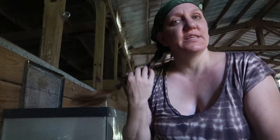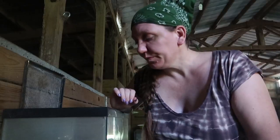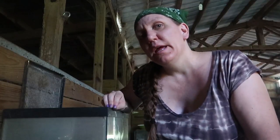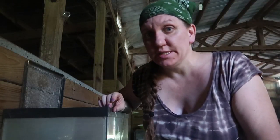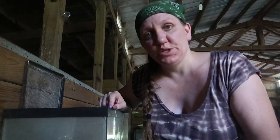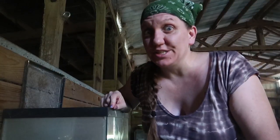Good morning and welcome to Wholesome Roots. Today I'm going to tell you how we raise our mealworms. Mealworms are a very simple, easy way to grow food that's high in protein and a nice treat for your chickens, or even if you have pet lizards and other things that eat mealworms. They're great treats and they're very easy to grow. I'm going to show you how in five simple steps.